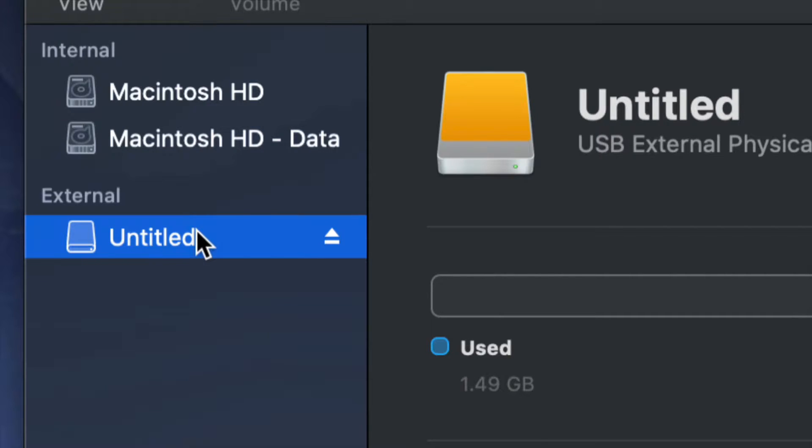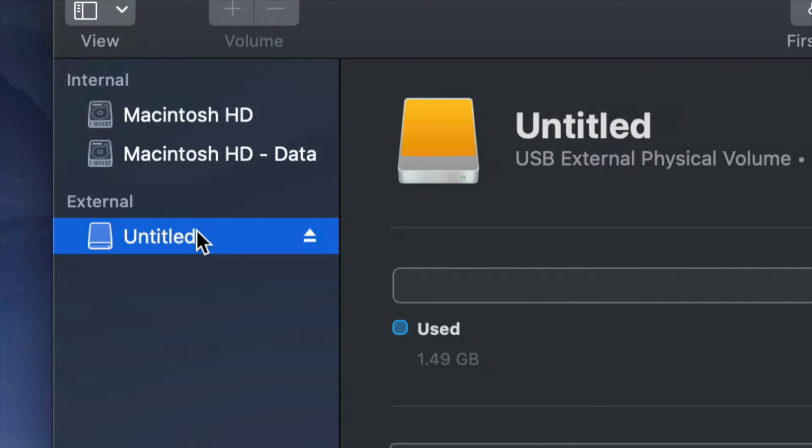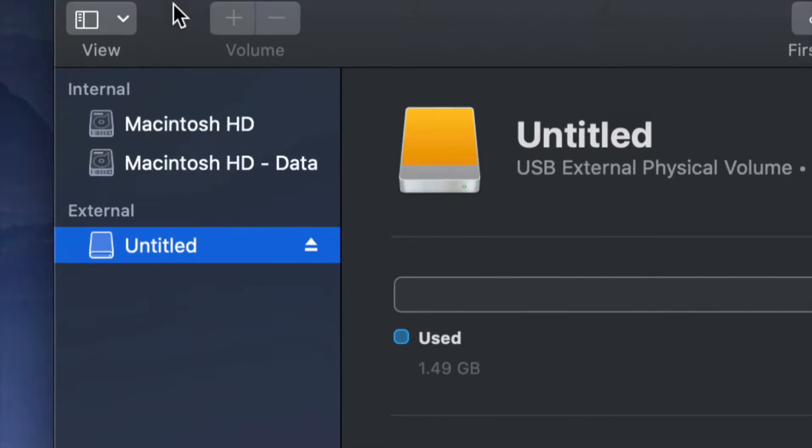Before we get started, it doesn't really matter what brand you have - Seagate, WD, they're just brands. The programs that come built into external hard drives are usually not good; they create problems down the road. That's why I always suggest formatting, which means deleting everything from the external hard drive.